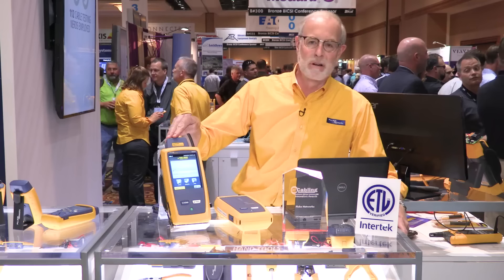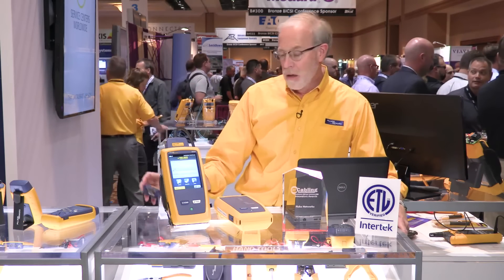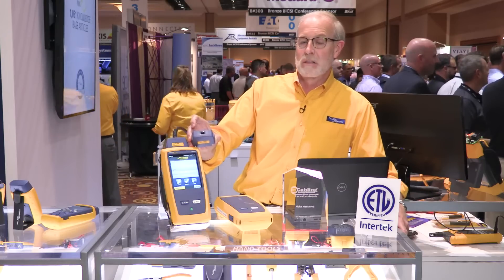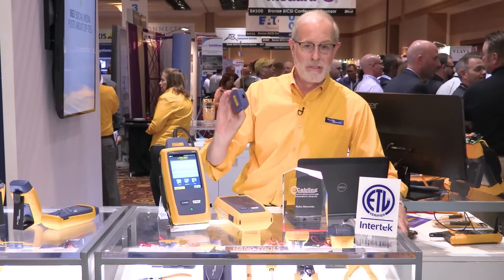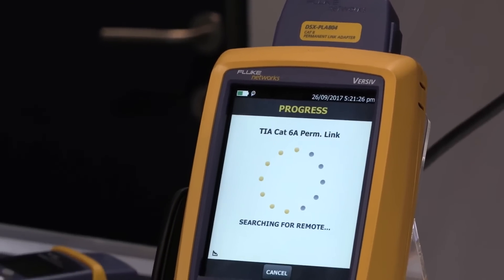Now, the second thing that makes this a Category 8 tester is the fact that we have both permanent link adapters, as you see here, that can plug into an RJ45 jack, and also channel adapters, which you can use to plug into a channel, which includes a plug that goes into this jack right here. A lot of Category 8 installations will be set up as channels, so you'll need to have this sort of adapter. So we've got both adapters, and that's why we're a full Category 8 tester.